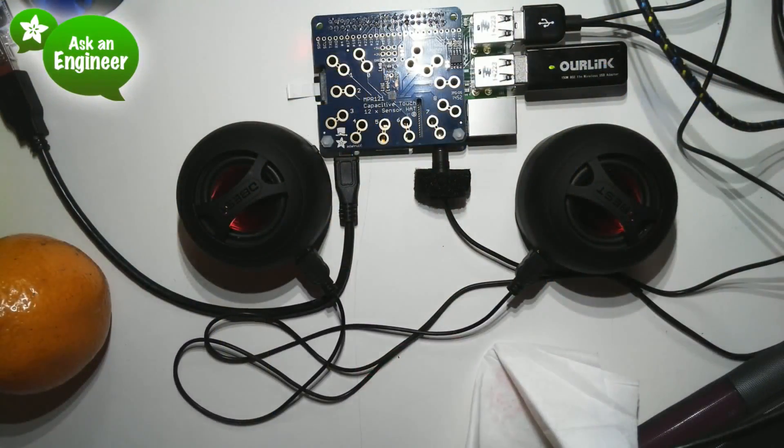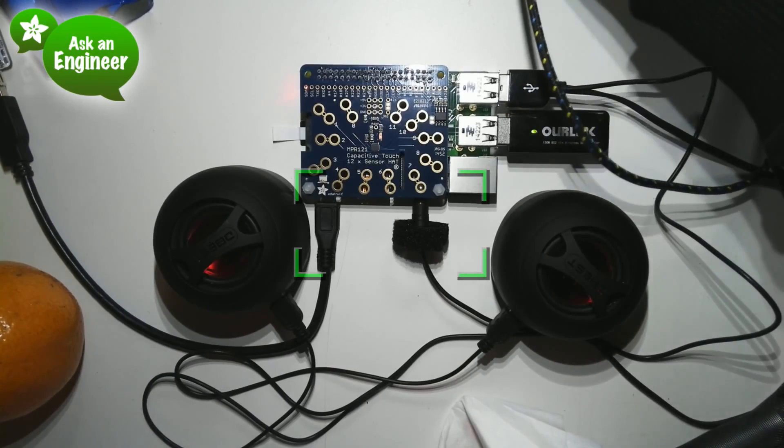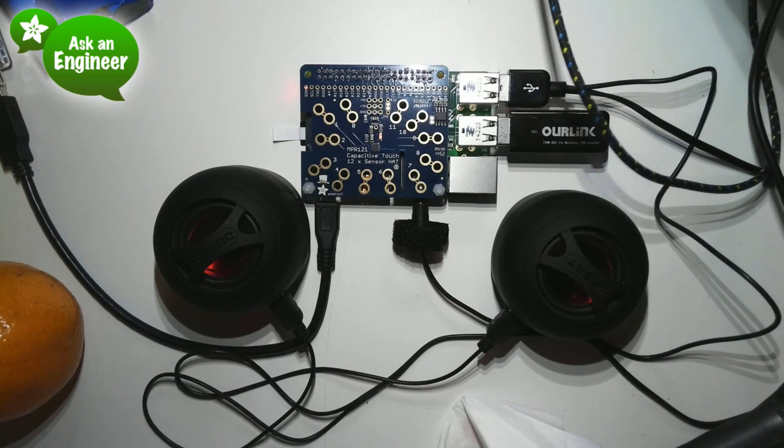So this is a new hat. We have a video but I'll show it on the overhead to start. So every week we're doing a hat for Raspberry Pi — it's kind of like a shield but for Raspberry Pi.